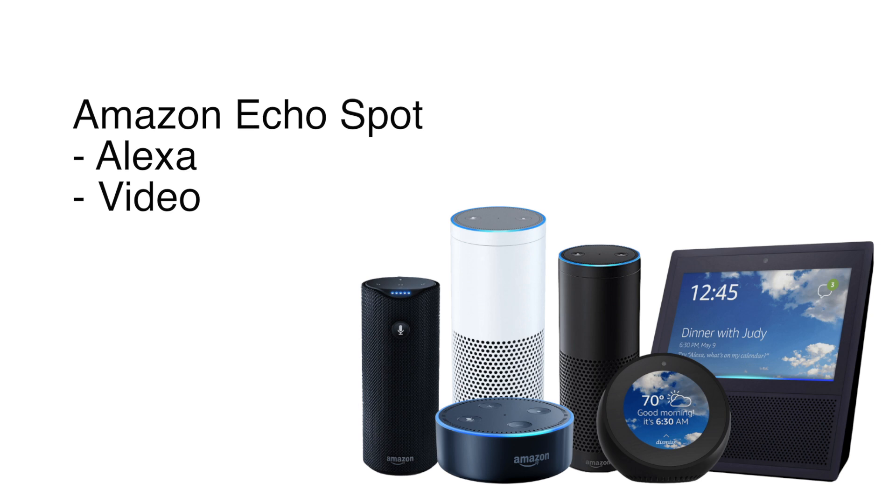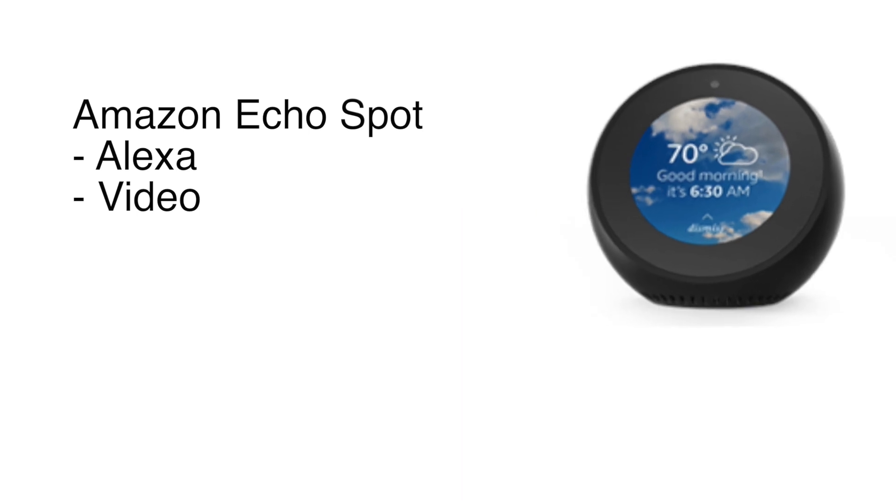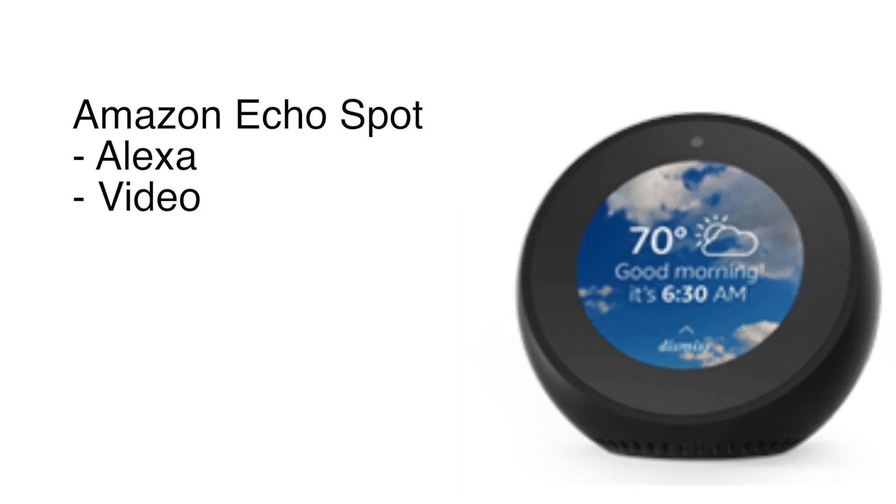Today we're going to look at the newest addition to the Amazon Echo family, which is the Echo Spot. This is a cool little device about the size of a baseball. It comes with Alexa integrated, and it's also got a video camera as well as a video display. Unlike the traditional Echo, Echo Plus, or Echo Dot, there is a video display on this — so this is kind of like the little brother to the Echo Show.